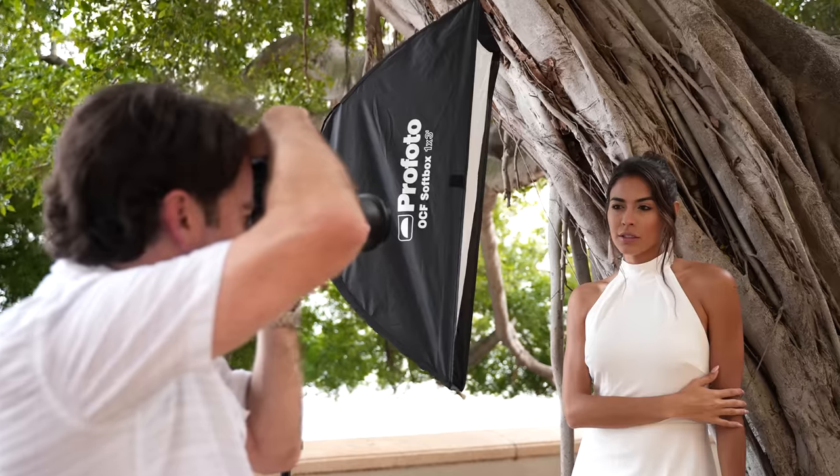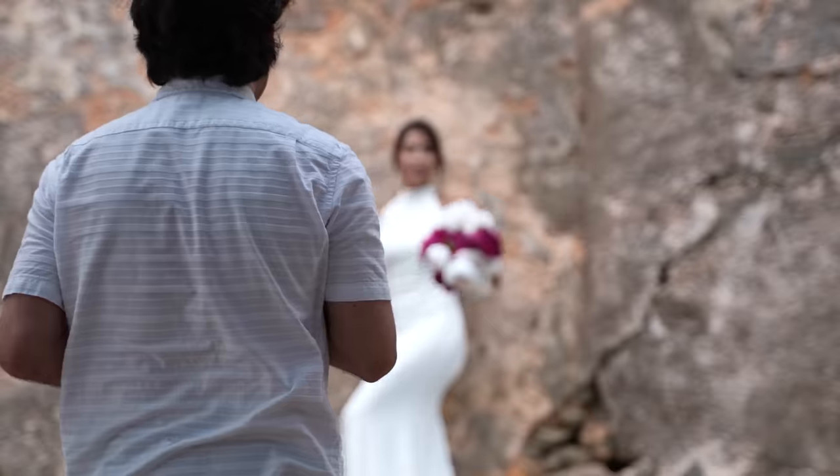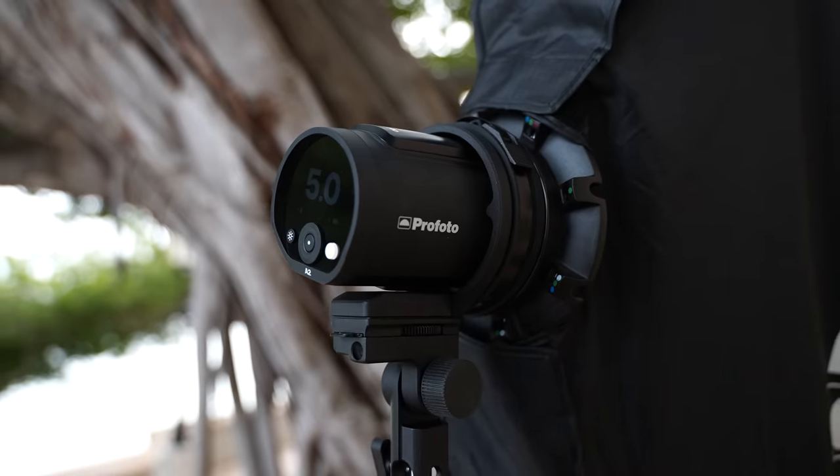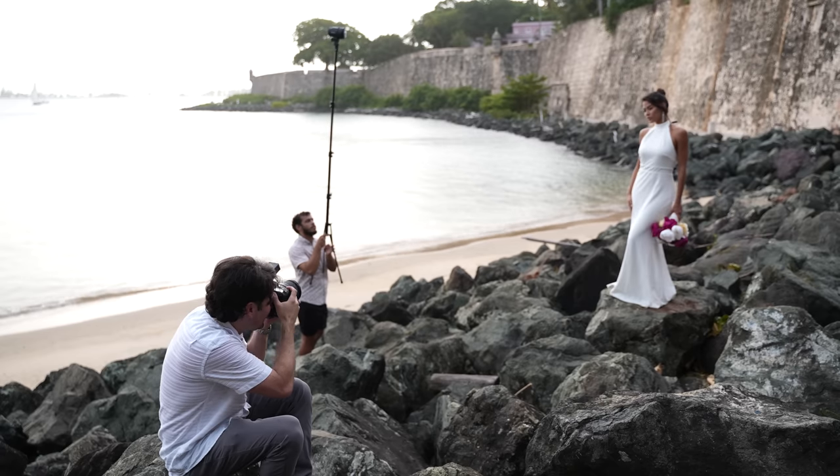Hey guys, it's Patrick Hall with fstoppers.com. Recently I teamed up with Profoto to share six of the most useful lighting setups that I use when shooting a wedding or a bridal shoot. If you didn't catch the first three, you can click on the video here or in the link below. This is part two, where I go over the three final setups that I like to use. Let's jump right into it.